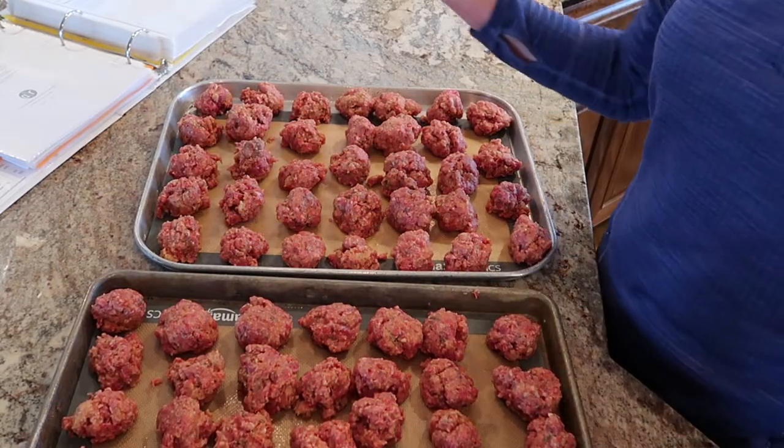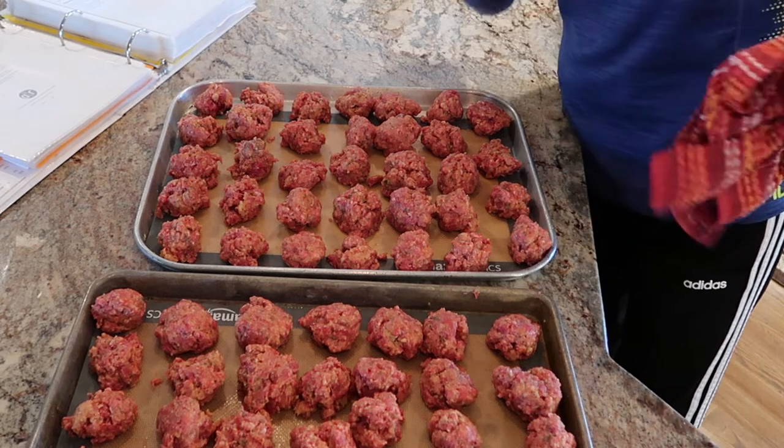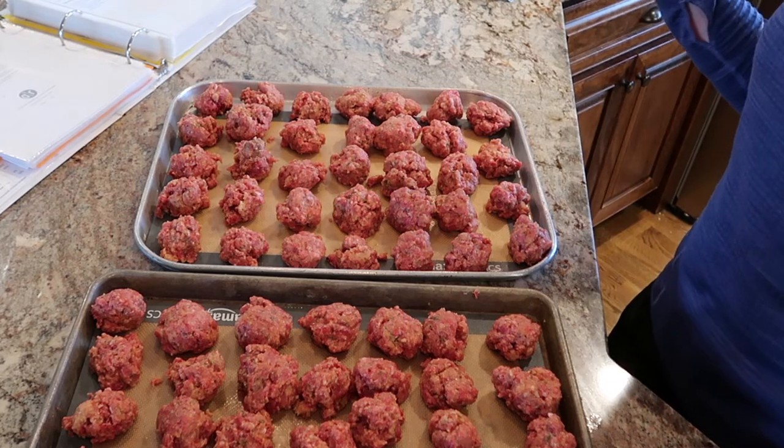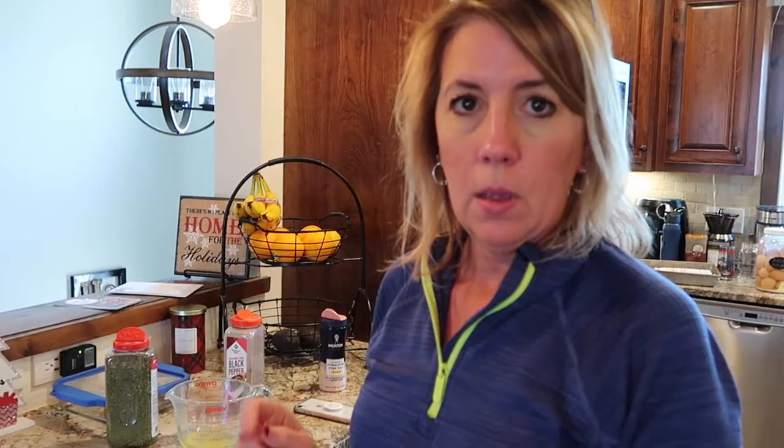Let's see how many we got — 69. She said we would get 70 mini meatballs. Well, these don't look mini, but good enough. Go plop these in the freezer and then we'll take them out and put them in freezer baggies. So after those meatballs are frozen, I'm going to pull some out tonight to use for barbecue meatballs, and I'll show you that recipe — that's what we're going to have for dinner tonight. Now let's move on to making brown sugar meatloaf, our favorite meatloaf recipe. We're going to do two of them for the freezer.